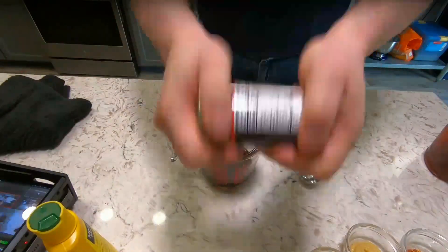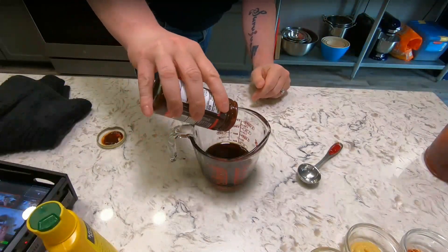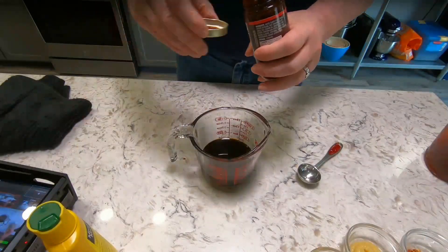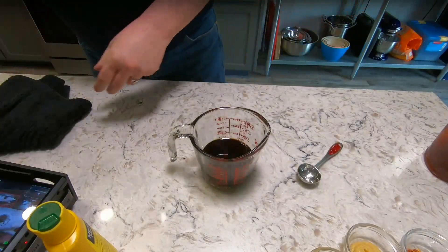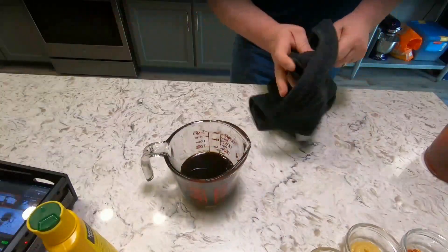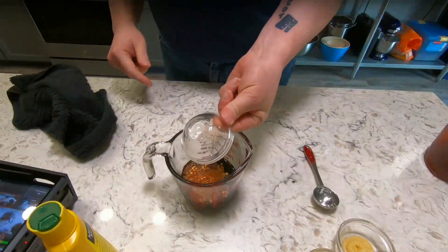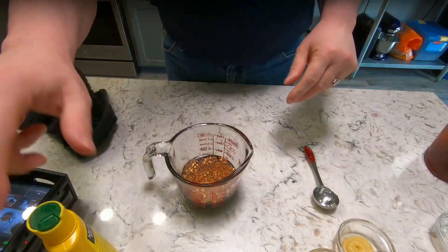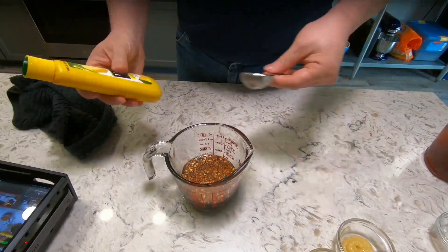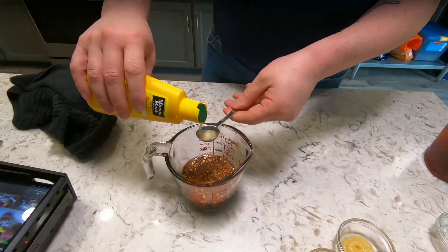I'm going to shake this — this is the hoisin sauce. I actually used the measurements on the measuring cup. We're going to put in the red pepper flakes. Now we've got lemon juice — always shake things up, make sure they're stirred. I only need basically a teaspoon. I over-pour things, just to be safe.